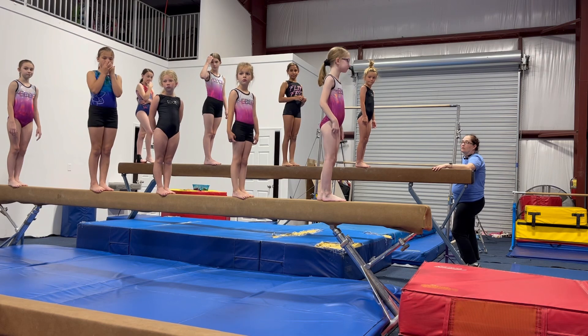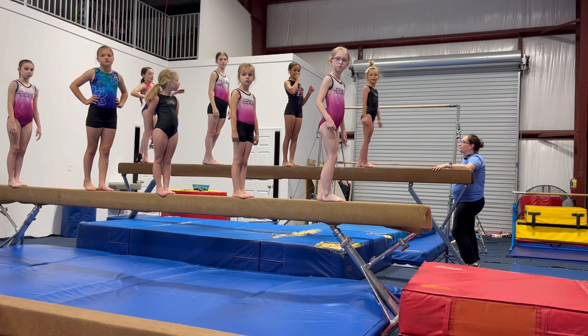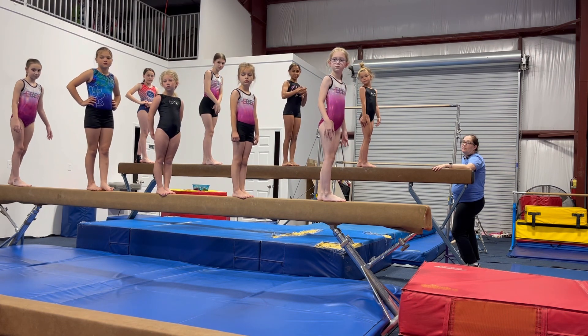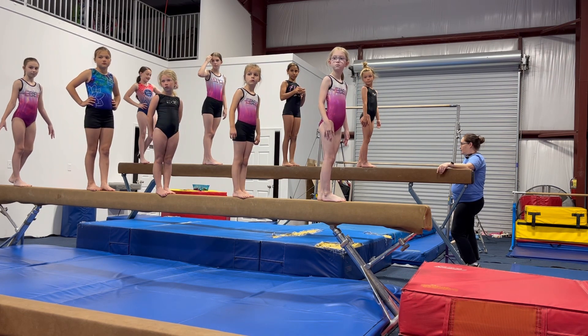What you're going to do is go up in high relevé. You can do your arms — wait until I say go — here or here. If you fall off the beam, or your heels drop so that one of your heels is touching the beam, or you're not in high relevé, you're out.